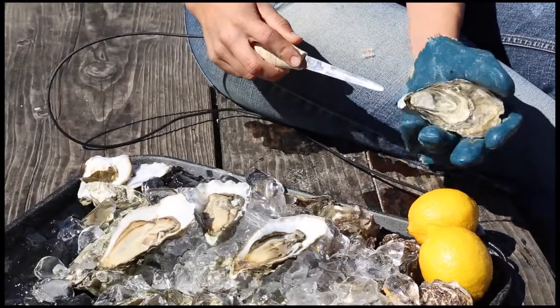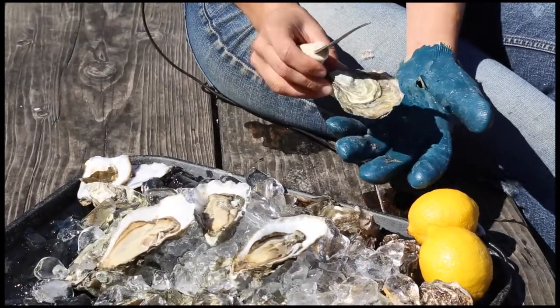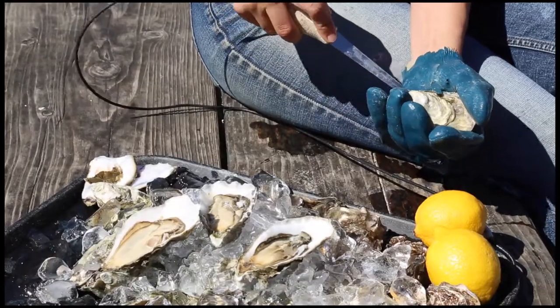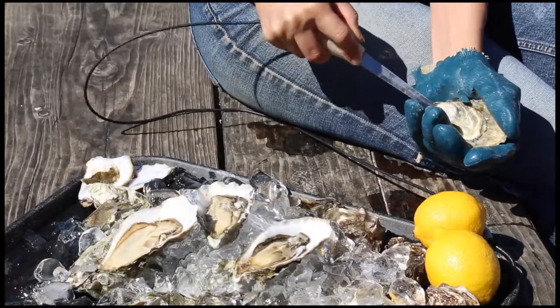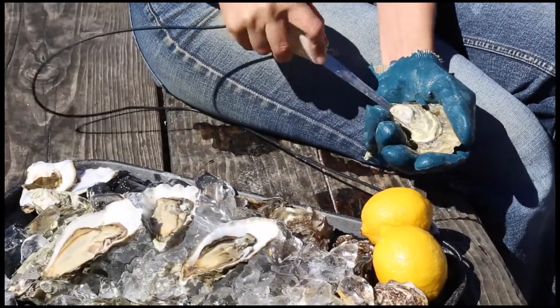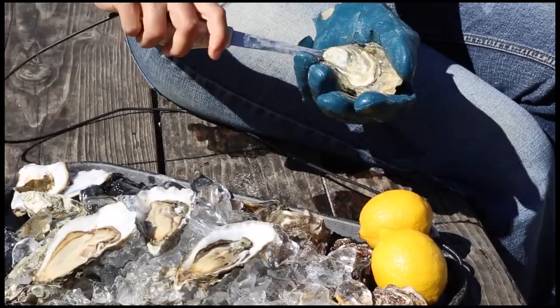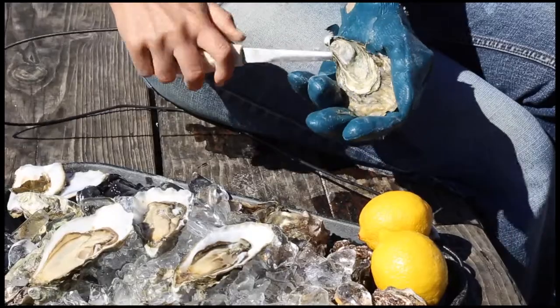So how do you do this? Oysters have a cup side and a flat top. I'm going to hold it cup side down in my left hand, and I'm just going to wiggle my knife into this little opening right there. Once the knife is stuck in there, I'm just going to twist. That twisting motion pops open the seal.